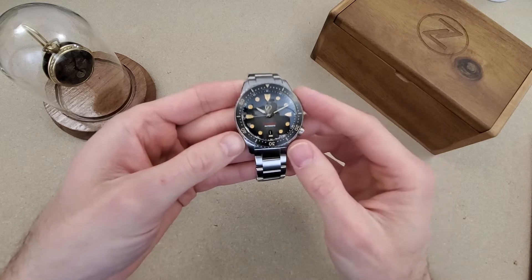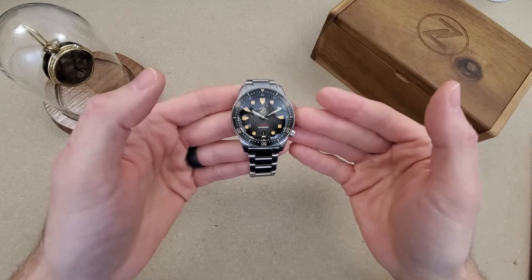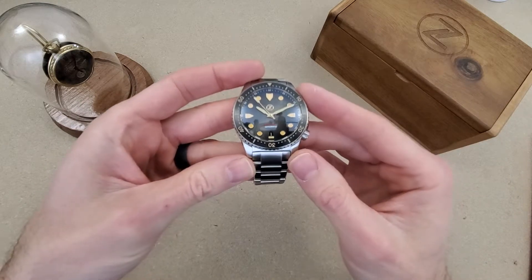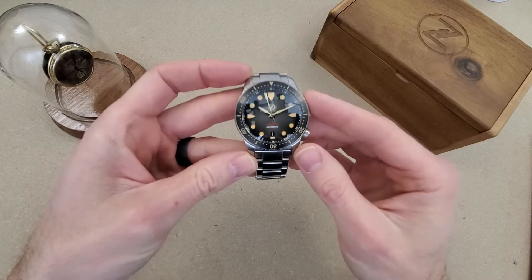I've actually heard this referred to as a version 3.5 since that's the second release of version 3. This is a 300 meter dive watch and this is in the vintage colorway.